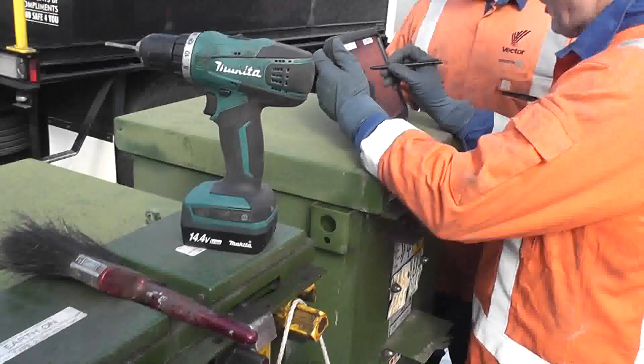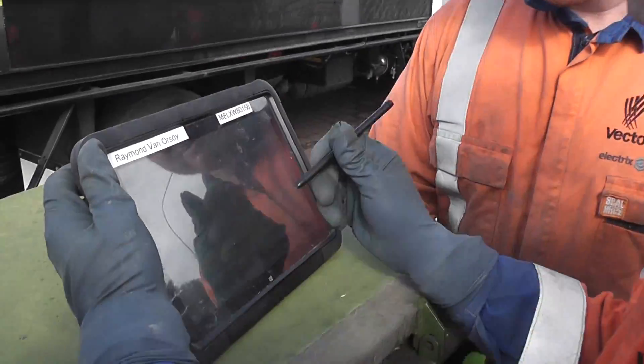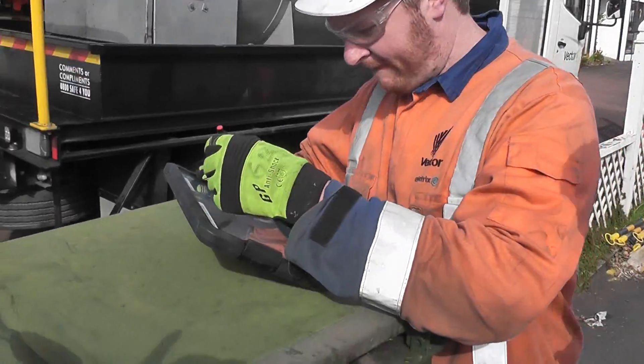Okay, team is ready. RMU maintenance — signing on the tablets. You alright Sean? Get your scribble on there — you've read all the details and understood.